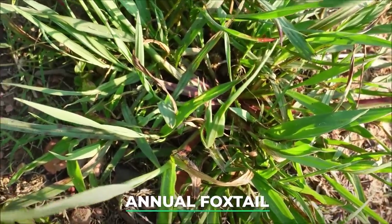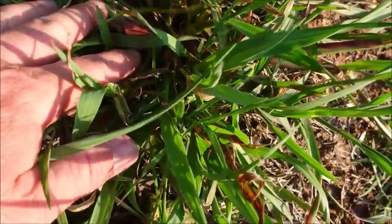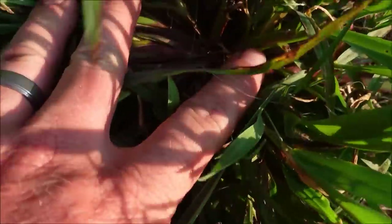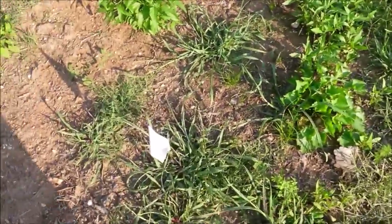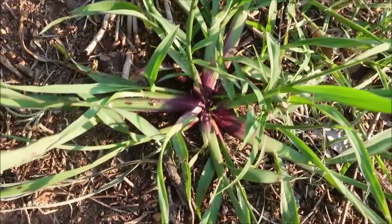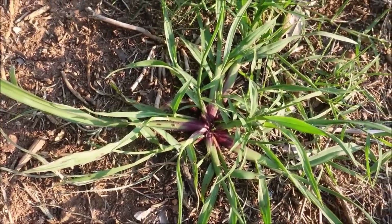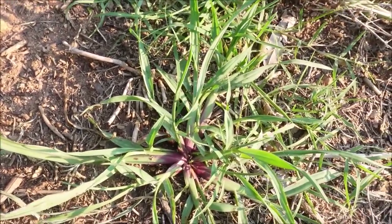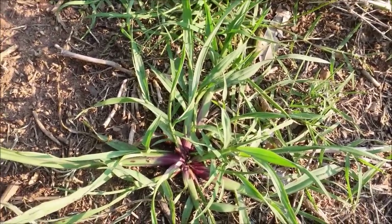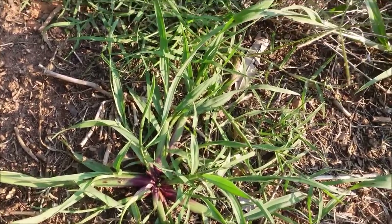The next weed I want to show you is called annual foxtail. When it puts up a seed head it looks like a foxtail, but you can recognize it even before then — it's got this kind of reddish center to it. You see how red it is in the center, and the plant itself has kind of a bluish-green tint to it. The Celsius and Certainty combo works really well on this. The quinclorac products also give you some control, but when I spray Celsius and Certainty on annual foxtail I get really good control on that particular weed.